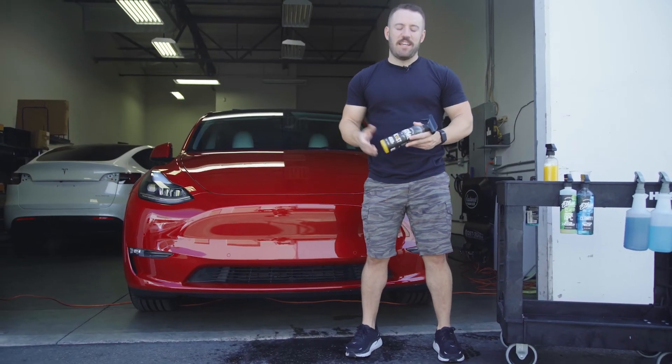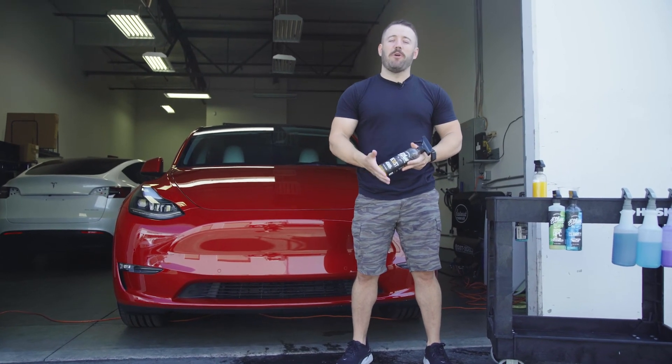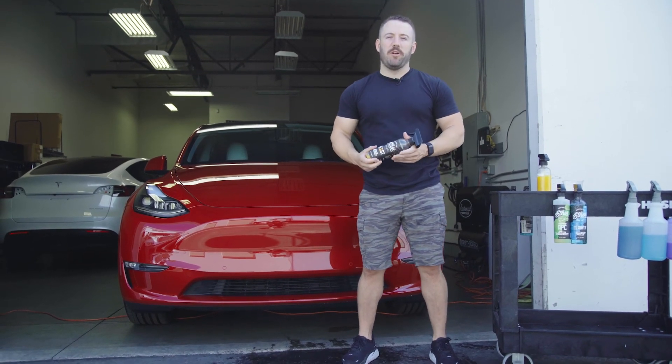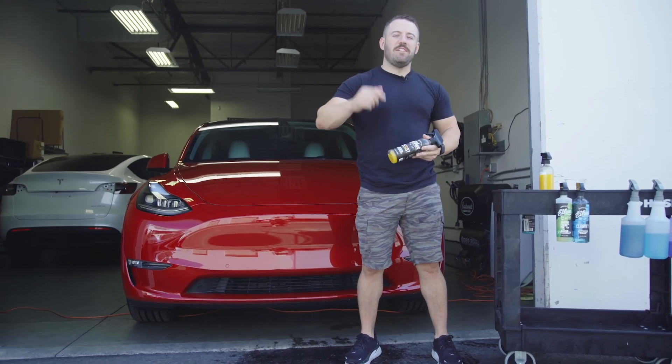So there you have it, guys. As you can see, Resist is an extremely easy-to-use spray-on, wipe-off graphene spray coating. You can use this as a topper for your ceramic or graphene coating, or as standalone protection for up to 12 months of durability. If you liked this video, make sure to subscribe to our channel for more videos like this in the future. Until the next one, I'll see you guys soon.